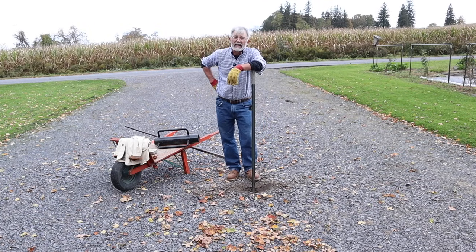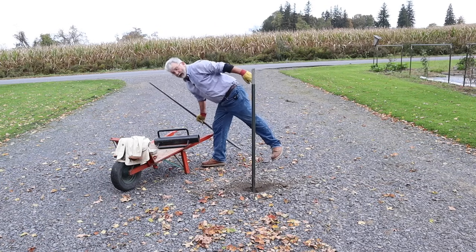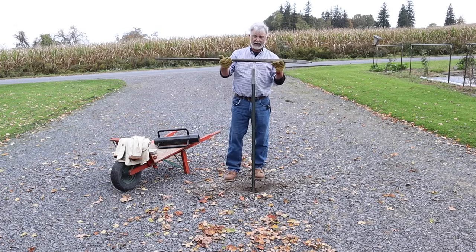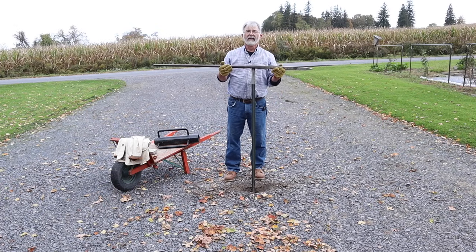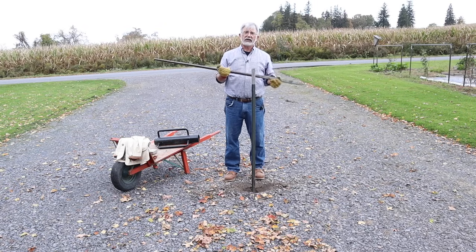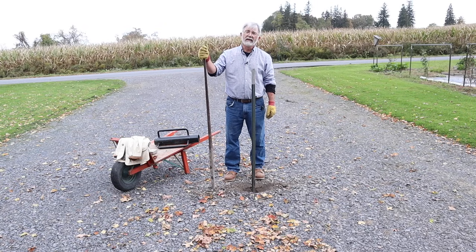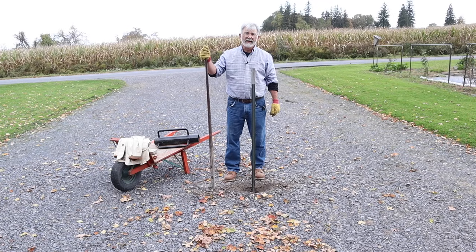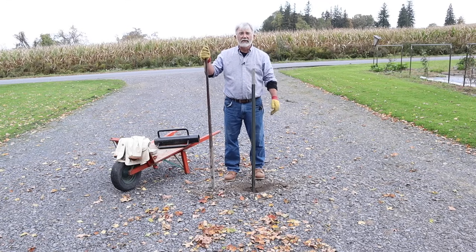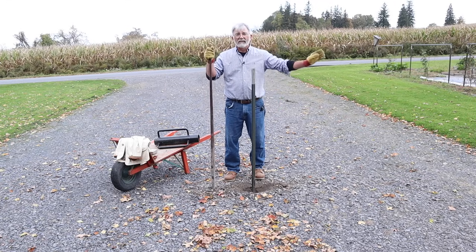Well, that was my morning workout and my demonstration that a digging bar is the tool to have when you want to set T-posts without a lot of discouragement, every single time. Get yourself a pilot hole. Thank you very much for watching. Give me a like if you liked this demonstration and subscribe to my channel if you're not already — you never know what you're gonna get here. I'm Eric Kimball signing off. Bye-bye.